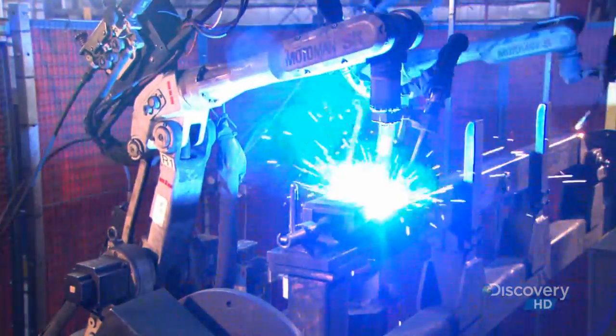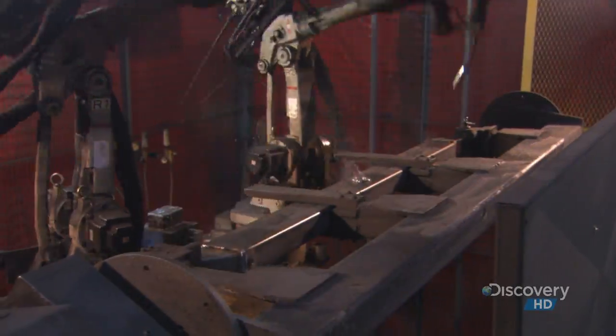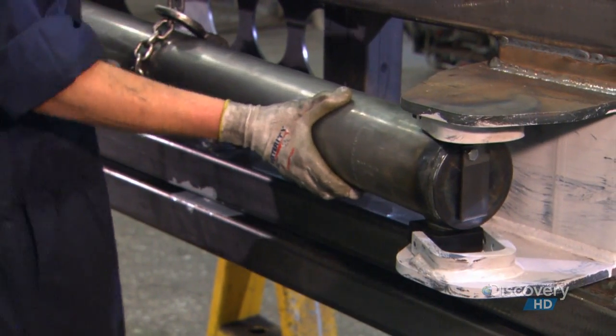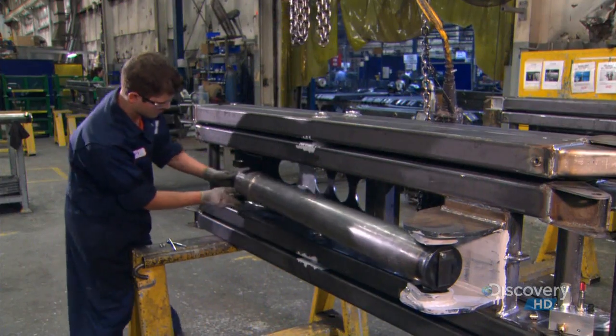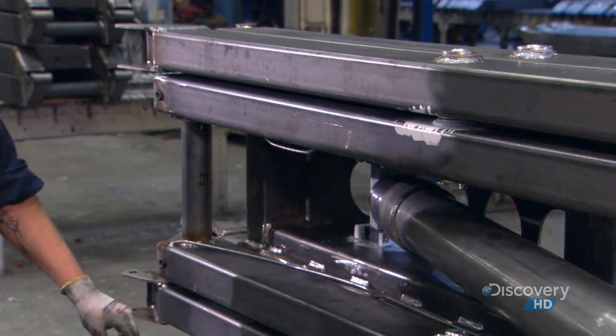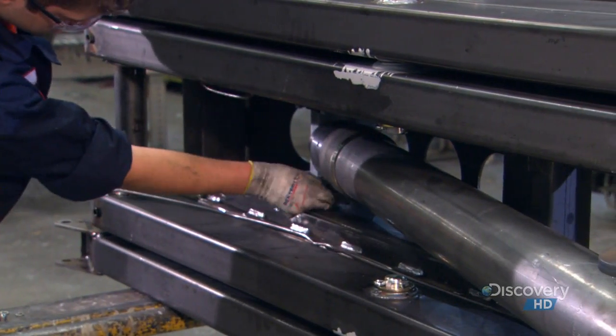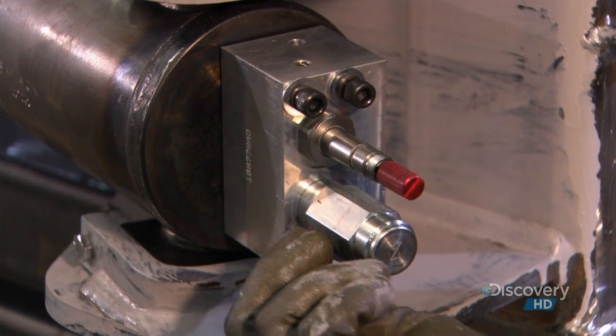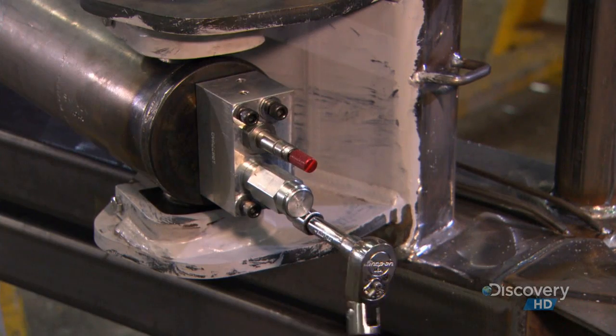Robots now weld the two end pieces simultaneously, then the boss in the middle. Now workers stack the scissor arms, putting a pin in each middle boss. They also install the hydraulic lift cylinder that will raise and lower the scissor stack. This manifold activates the lift cylinder by increasing and decreasing hydraulic pressure.